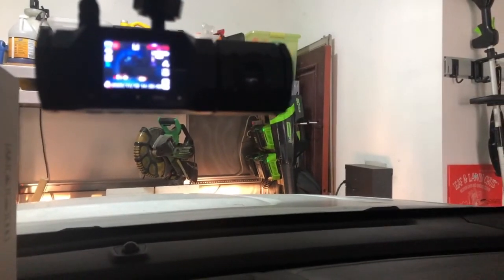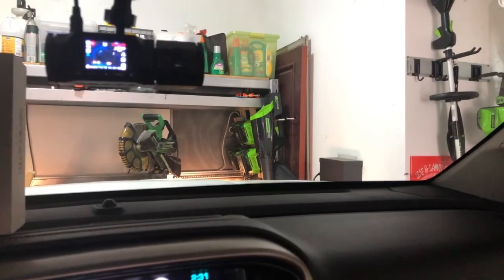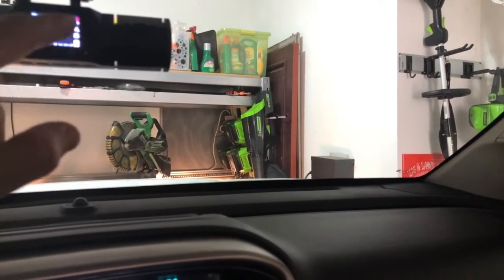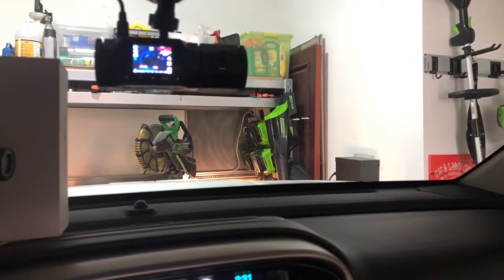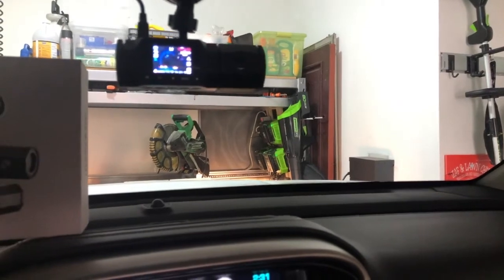I don't know if you can see the screen very well or not, but the screen is going, it's recording, and this is the little camera right here that's faced inside. You can see it kind of in a little picture-in-picture. It's pretty small, so I don't expect you guys will see that on there.